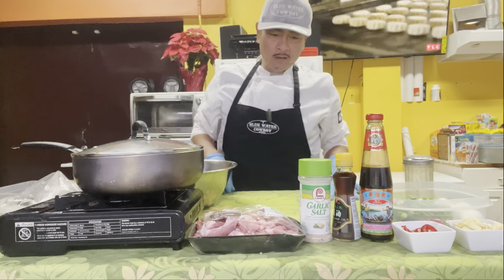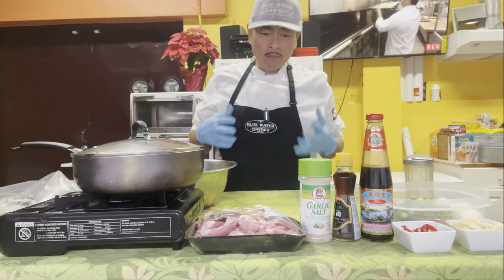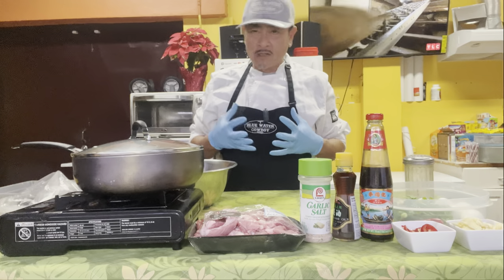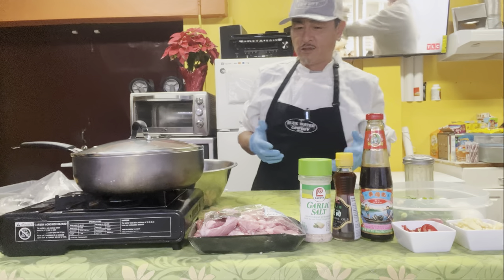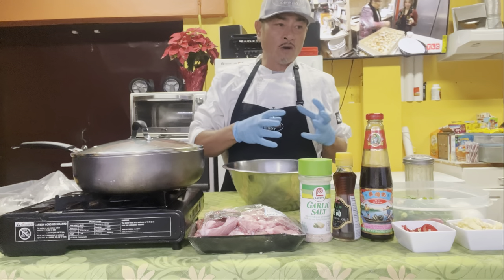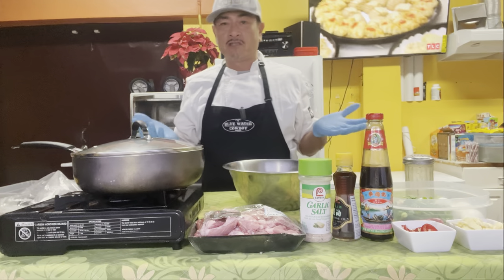So today I'm doing oyster sauce pork. In my family, a lot of my kids and me, we love salty meat with rice. We're Asian people - most Asian people do it like that. So today we're gonna do oyster sauce pork with boiled egg inside. How that works is we fry it up, then we boil it a little bit to make it soft, and then we have it with fresh vegetables and rice.